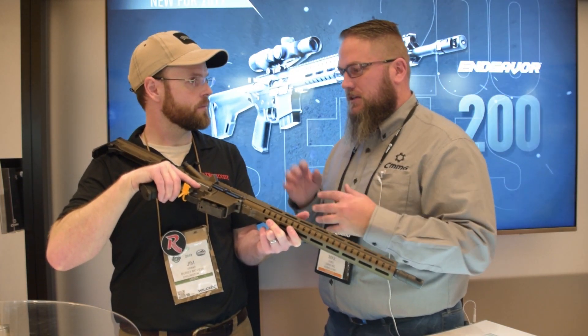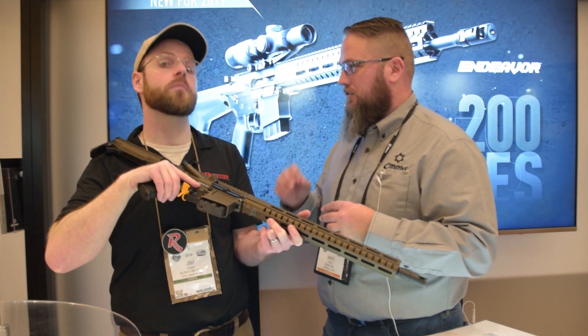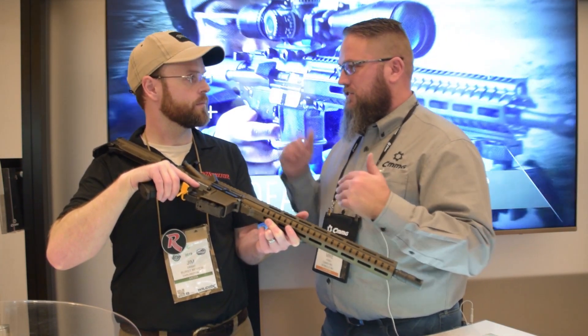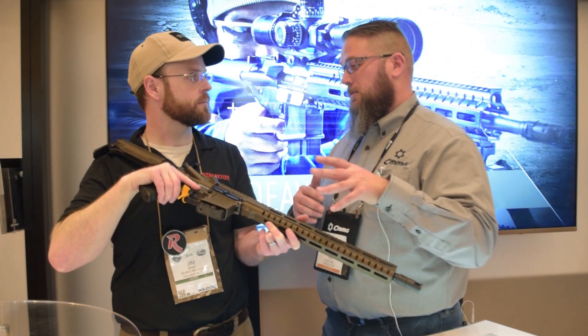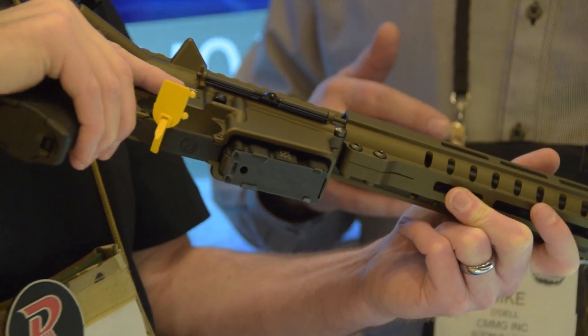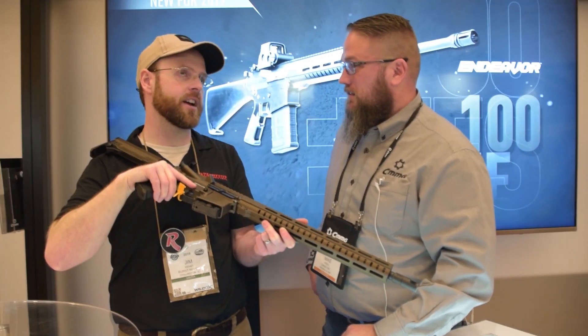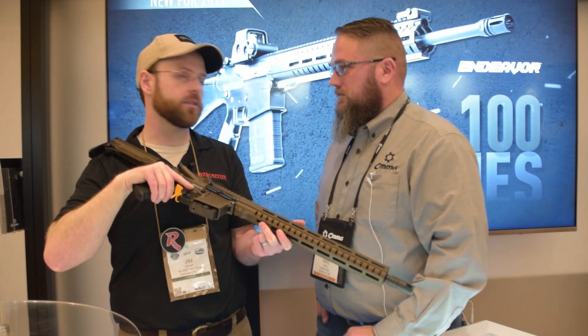On price point for the Resolute, we don't have it nailed down yet, but it's going to closely mimic our 5.56 and 300 Blackout. MSRP depending on tier — anywhere between the 100 and 200 series you're looking at $1,025 up to around $1,300. So not the cost of a custom rifle at all.